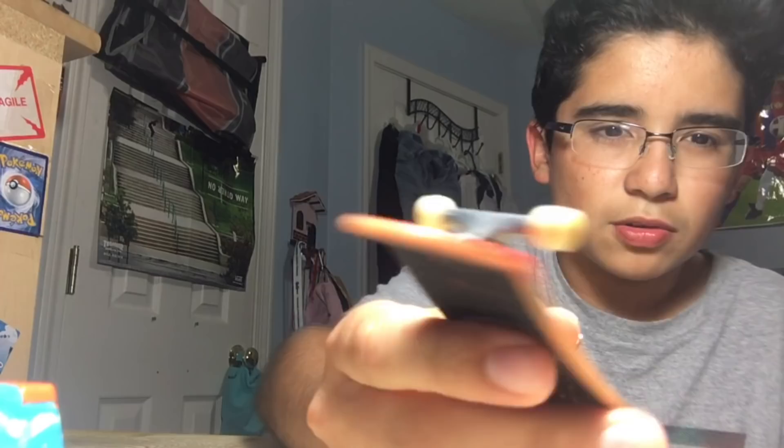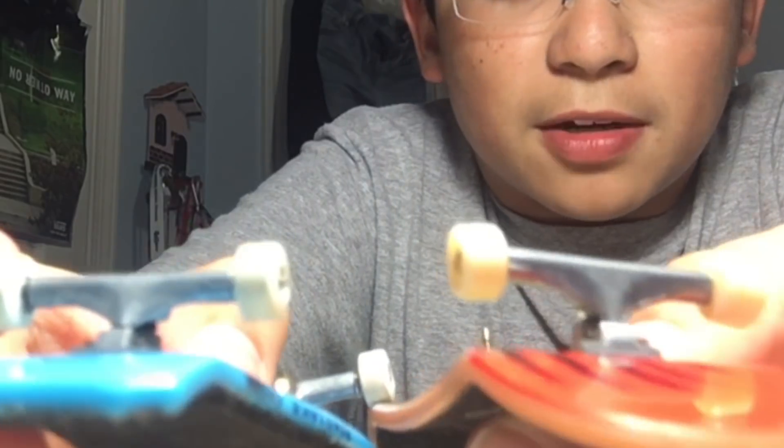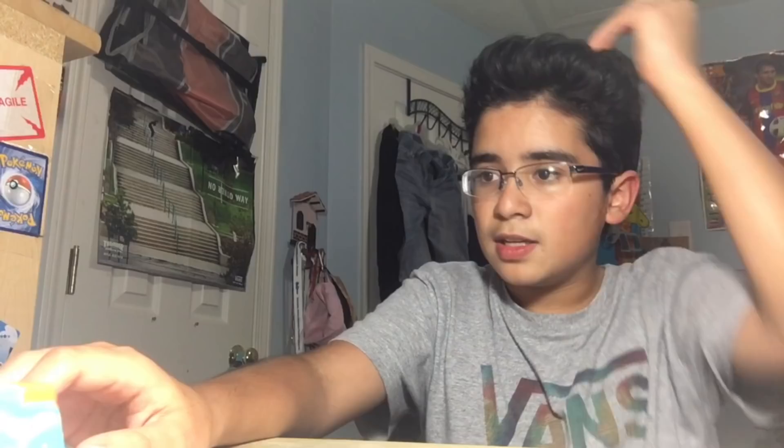That's basically all about the new Tech Deck longboard trucks. If you want, I'll do a comparison between the older ones and the new ones - but they're basically exactly the same.